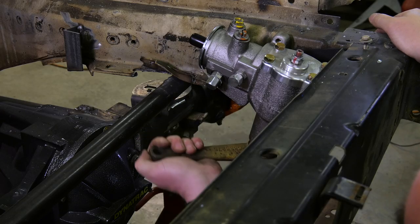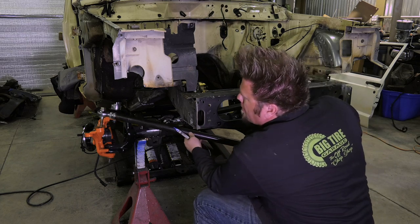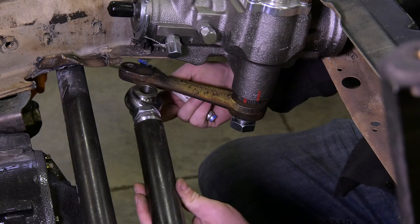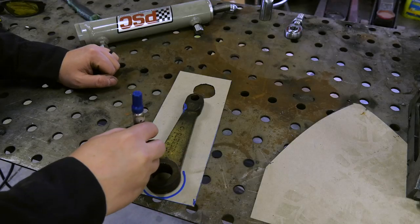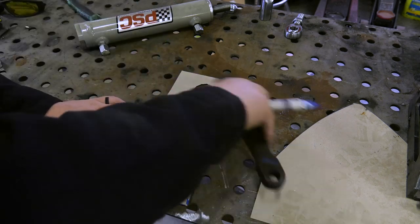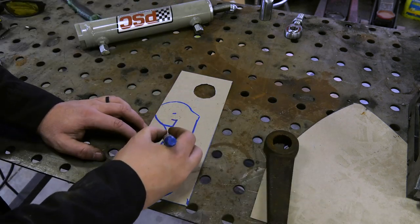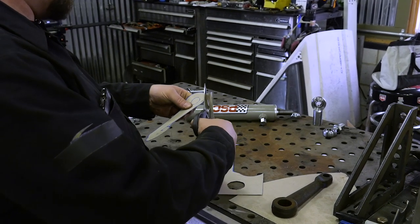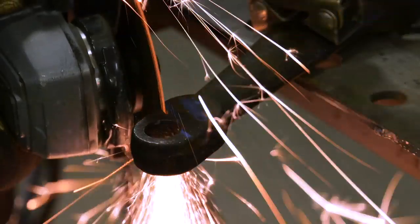This truck is quickly becoming like the truck where I try everything that I've always wanted to do but I've never done before. It's not intentional, it's just kind of been how it's turned out. I've seen a hydraulic ram assist mounted to a Pitman arm before on my buddy Mike's Jeep, and he says it works great. So that's what I'm going to try. The reason I want to do it on this truck is because it just works out perfectly.